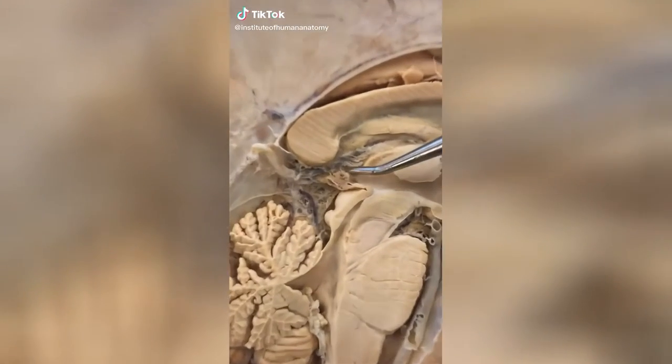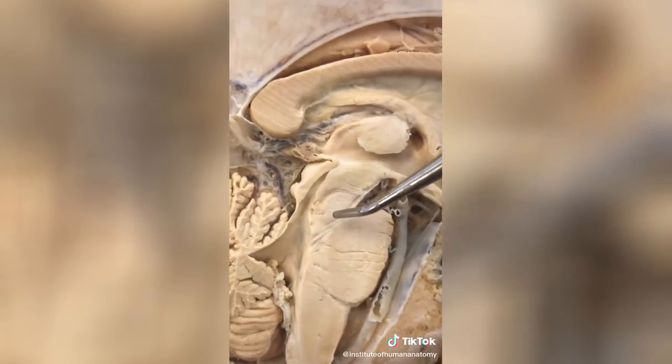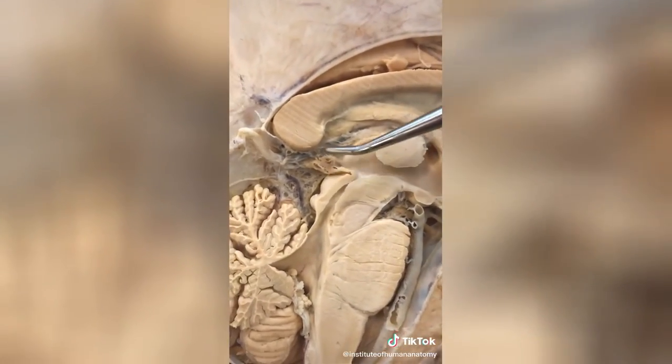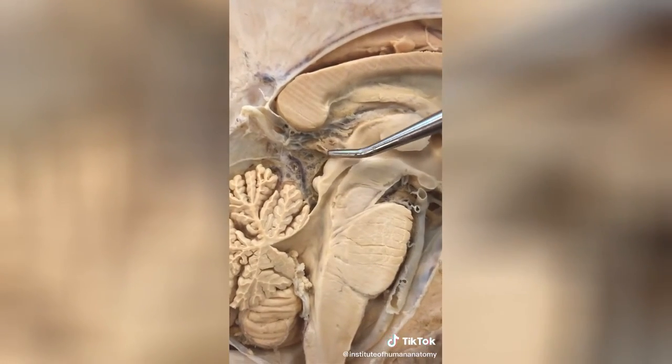Let's talk about this tiny little gland here called the pineal gland. It's situated just above the cerebellum and the brainstem, and just below your corpus callosum. It's often referred to as the third eye. The only thing we know for sure it secretes is melatonin, which is a hormone that causes you to get sleepy.